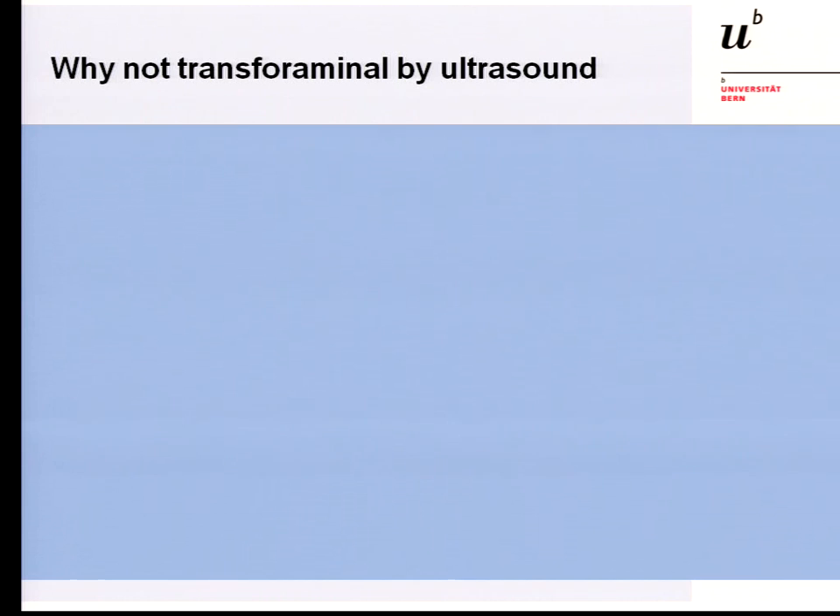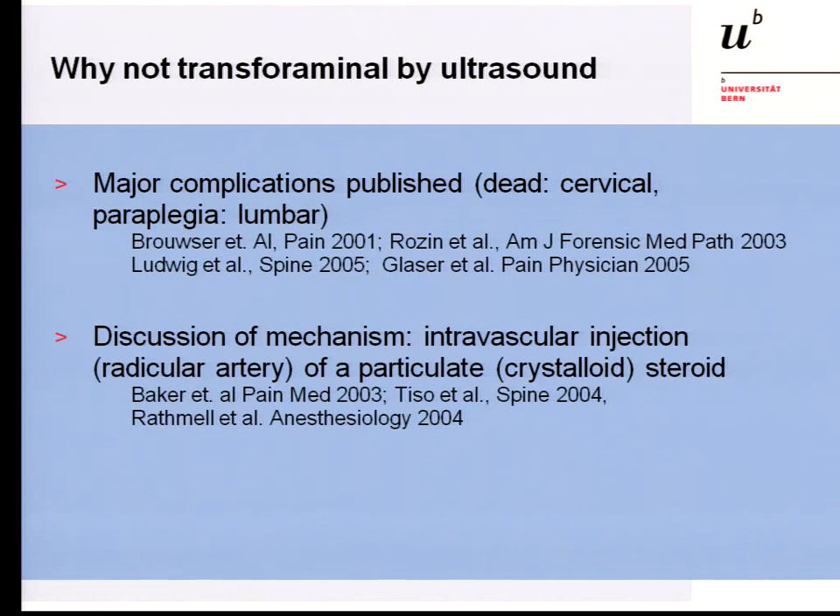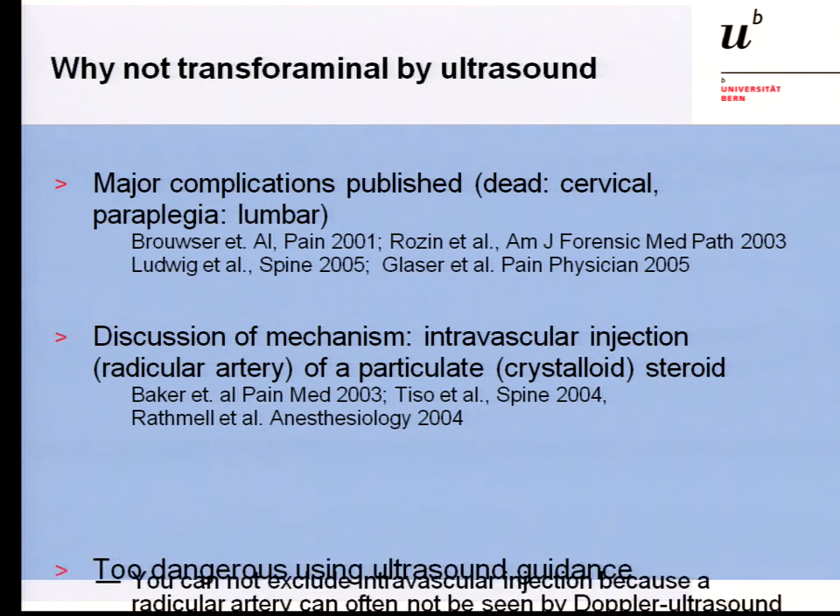Why not go into the foramen? When you perform a transforaminal approach, the literature reports major complications — in the cervical region and also in the lumbar region — including paraplegia, documented in several case reports. The proposed mechanism is intravascular injection into a radicular artery supplying the anterior spinal artery of particulate crystalline steroids, causing occlusion of this important radicular artery and resulting in paraplegia.